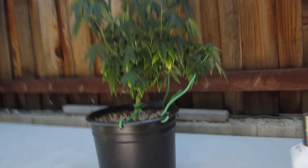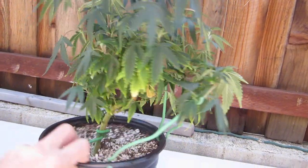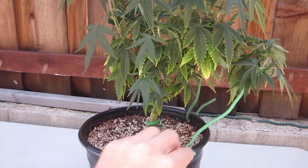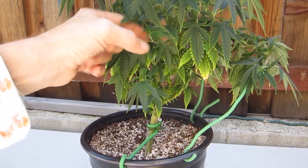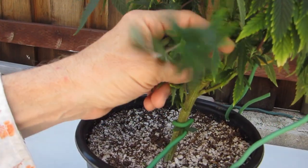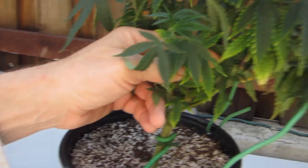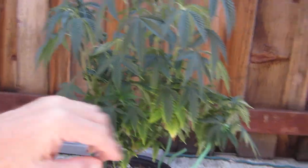They are really ready for water and they're right at the beginning of their dark cycle. I'm interrupting maybe an hour of their dark cycle to do this. Every one of these leaves — almost every single one — if it's a little sucker like this, it's coming off. Anything that's not two-thirds of the way up this plant is pretty much going to get removed.